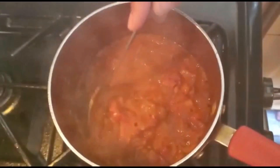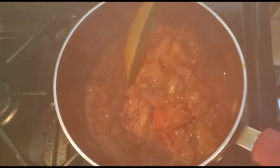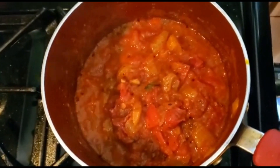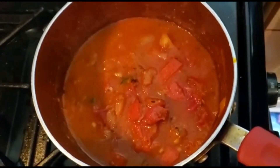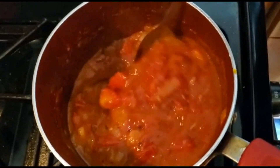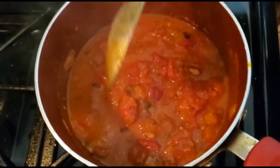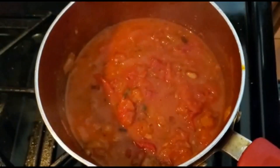Welcome back — as you can see it's simmering beautifully. This is the tomato base with that cup of hot water added. Mix it really well. We're going to let it go on medium heat for another 20 minutes and then come back to finish the sauce and make the pasta.